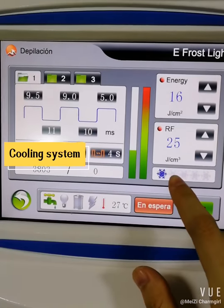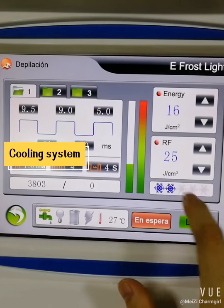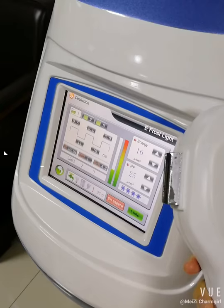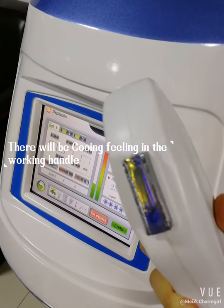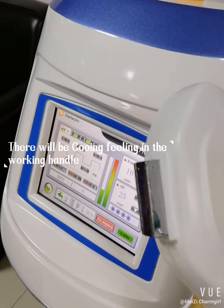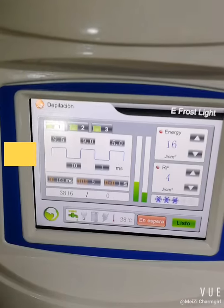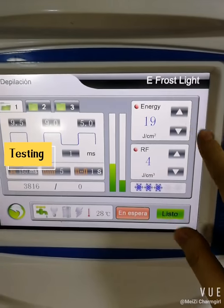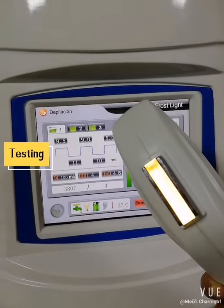This is the cooling system, which can protect our skin better. We can see the working handle — when we touch it, there will be a cooling sensation from the cooling system.